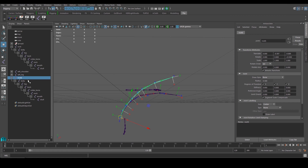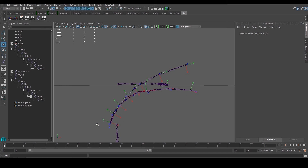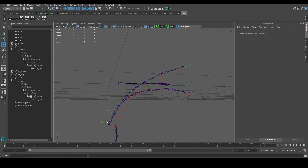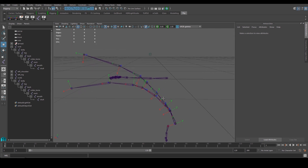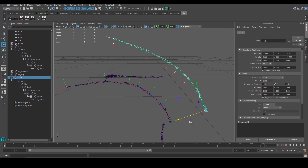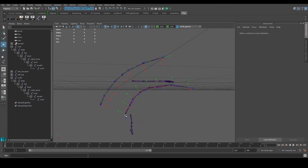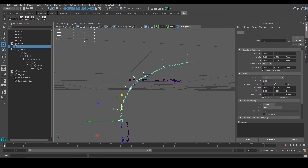Even though both have the same value of negative 22 for the Z axis, one bends much nicer — a better curve compared to the first one, which can't bend properly. I'm only bending 22 degrees, so imagine doing a finger curl where you need to bend all the way toward the palm — the incorrectly oriented one simply can't do that. That's one of the main reasons we need to make sure X follows the correct direction. The correct one follows properly all the way up. I'll delete the incorrect duplicate and reset everyone back to zero.